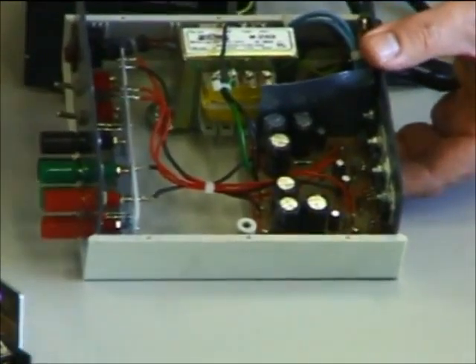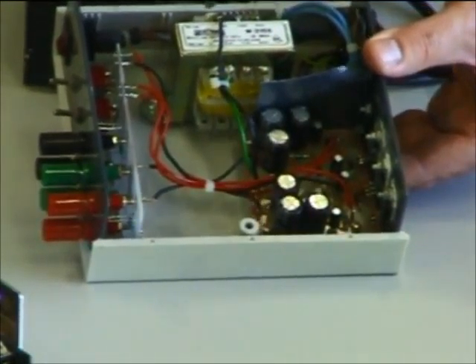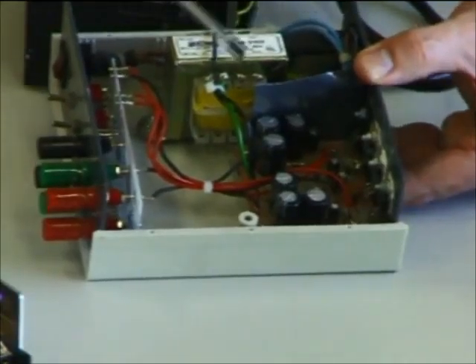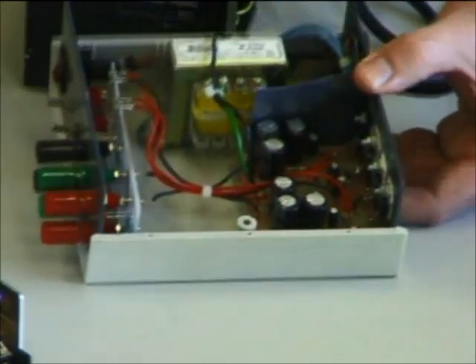Here's a Dick Smith supply you've seen in other classes. Here's a transformer with multiple taps — there's the primary winding, and on the secondary you can see 0, 6.3, 7.5, 8.5 — so different voltages are available on the secondary of this quite small transformer. Of course you get to the very large ones you see on poles, but they're still operating in the same fashion.